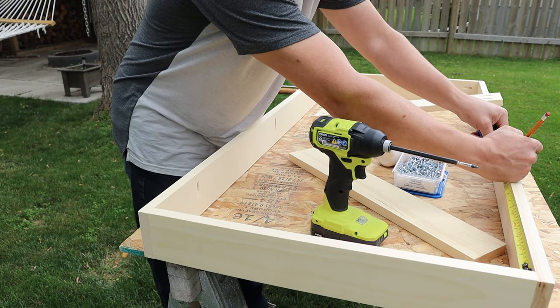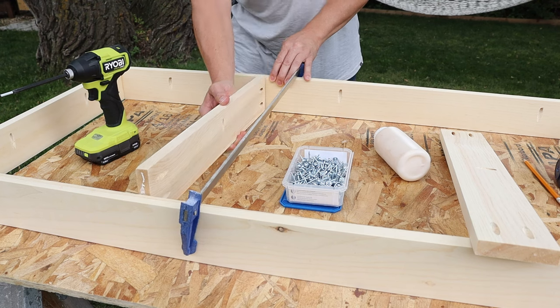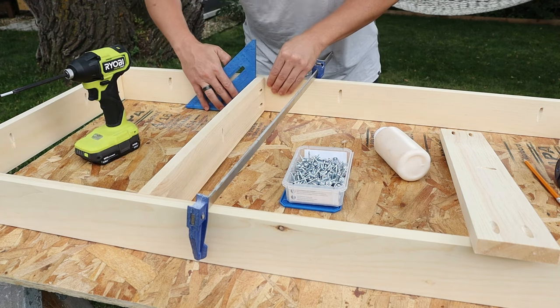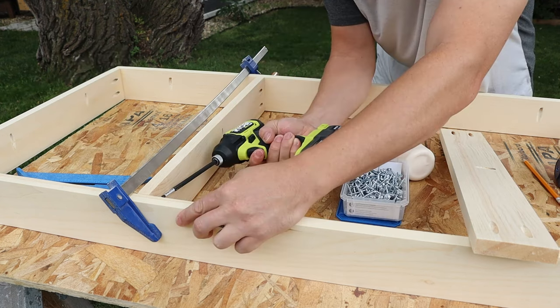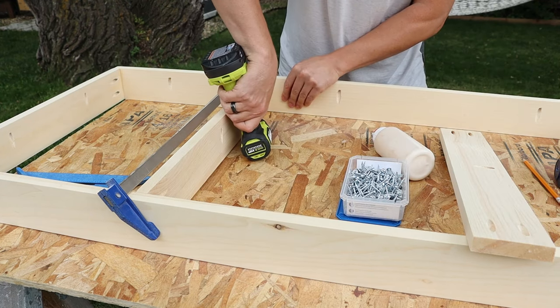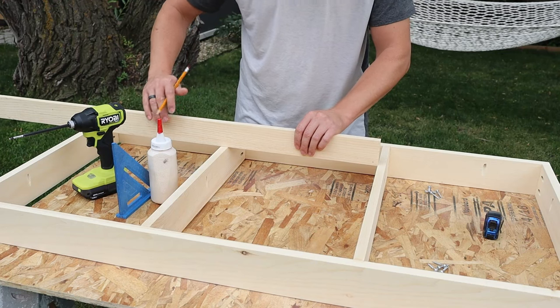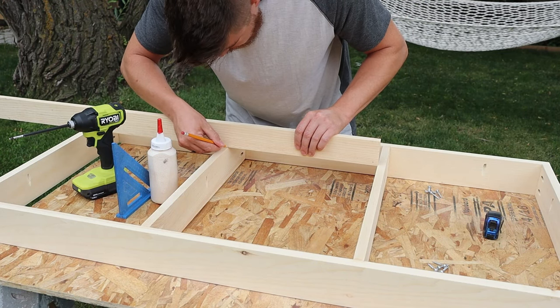For my cross braces I'm adding them so they have even spacing throughout the entire thing. One last thing to keep an eye on: make sure that your pocket holes to hold the top on are all facing the same direction. You don't want to come back later to put the top on and realize one of your boards is upside down.